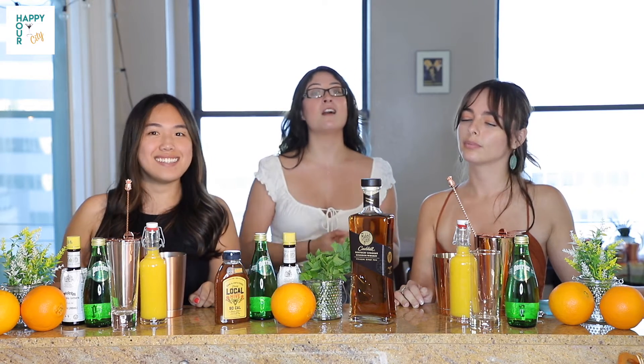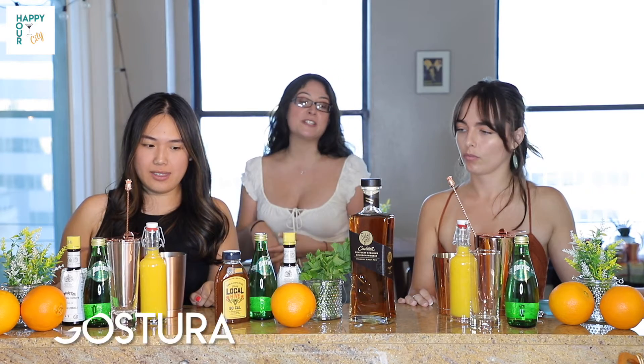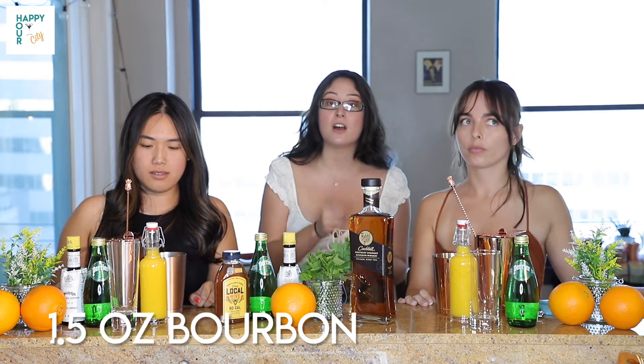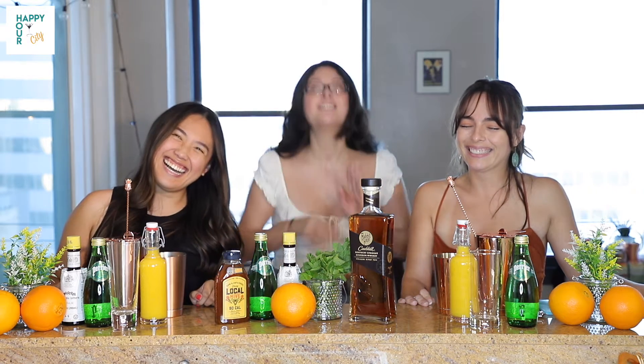So this cocktail I came up with, it is called Summer on Cave Hill. It is made with 0.5 ounces of honey, three dashes of Angostura bitters, two ounces of orange juice, three mint leaves, 1.5 ounces of our Cave Hill bourbon, topped off with soda. The only bit of information I'm going to tell them: the soda doesn't go in the cocktail shaker.